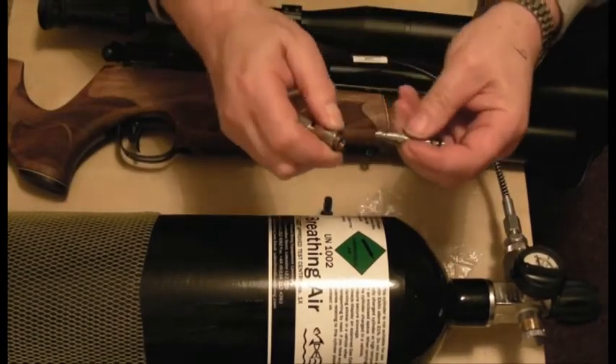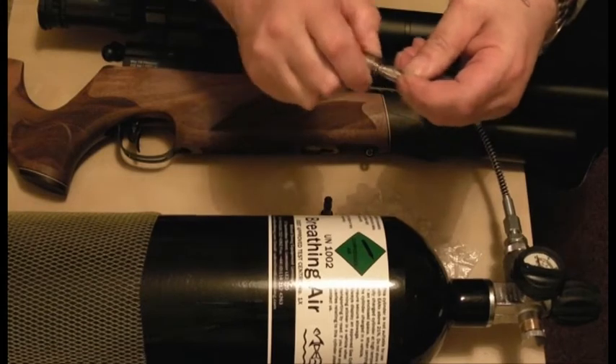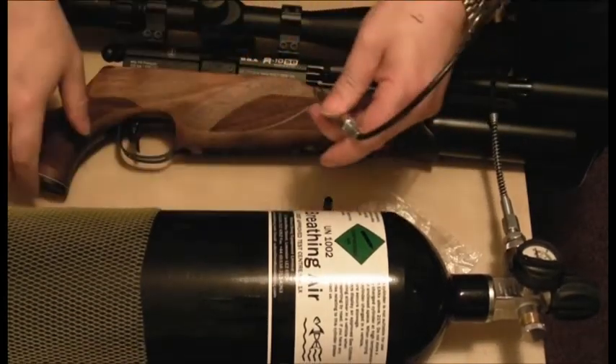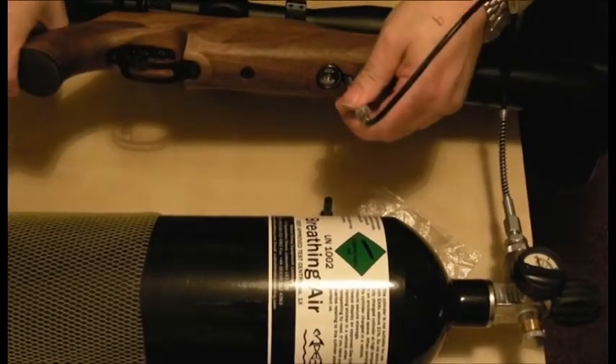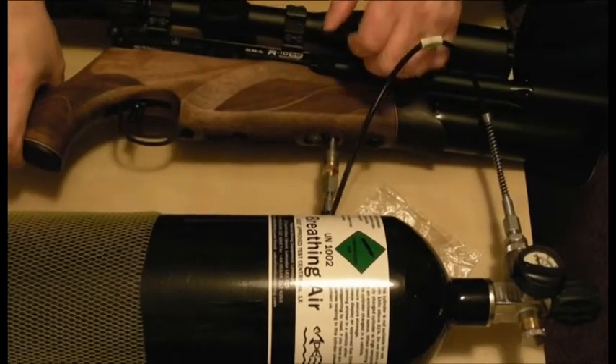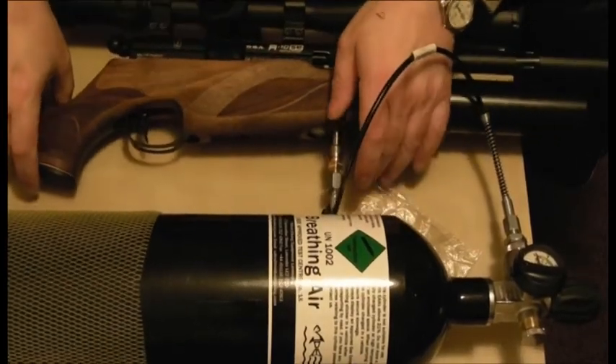Pull back the collar and push the fill probe in. Now firmly push this into the gun until it stops. Nice and positive action. So we're all connected up.